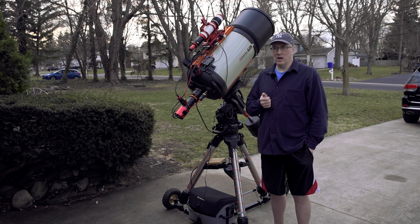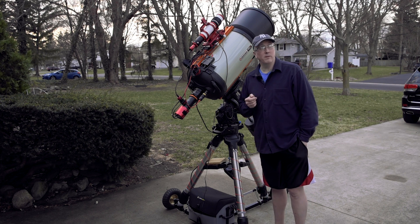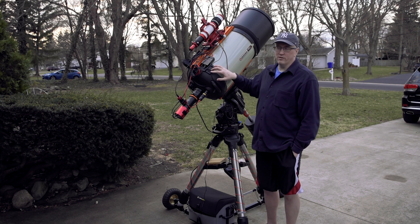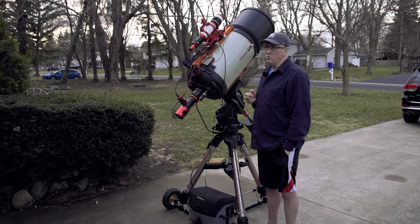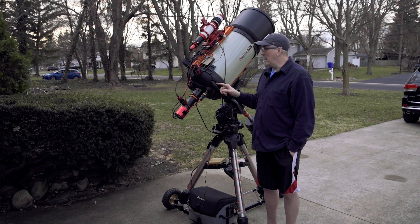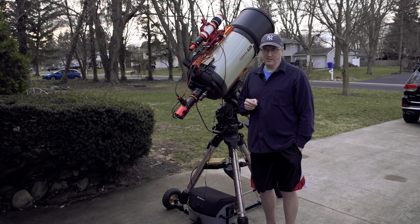Same with Jason at Astroworld, Dan, and my buddy Teagan Grable at High Point — they were instrumental in helping me get this thing tweaked to the point where it is repeatable. If you have an SCT and you're looking to do an autofocus routine, I highly recommend that you look into some of the higher-end focusing systems.